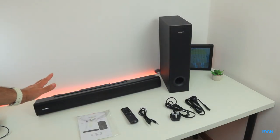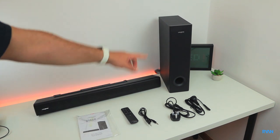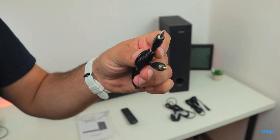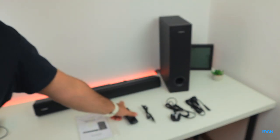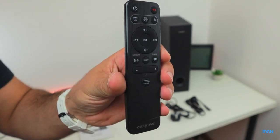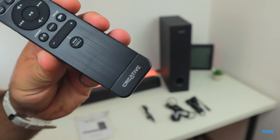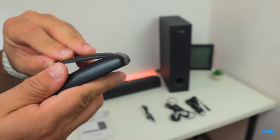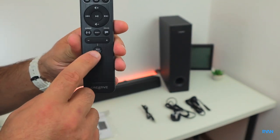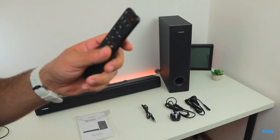Here's everything that comes in the box: the soundbar itself, the sub, two power leads, a 3.5mm cable, user manual, and the standard remote control. The remote has a brushed aluminium-look finish — though it's all plastic — and you need to supply your own AAA batteries. There are buttons for bass, treble, dialogue, and surround.